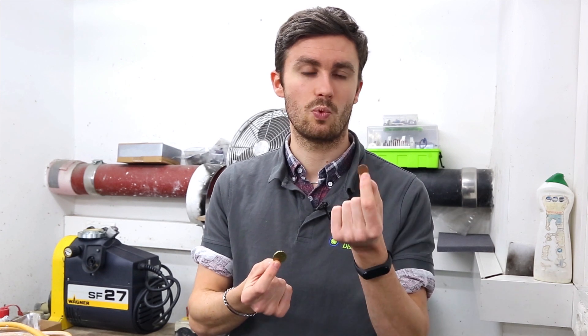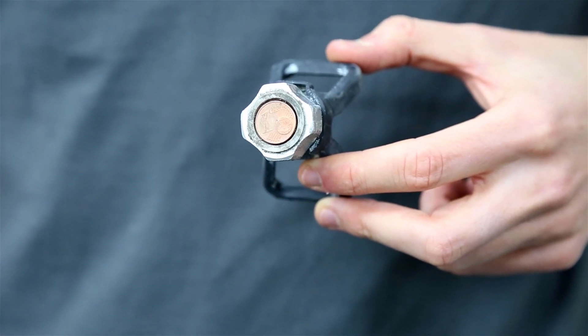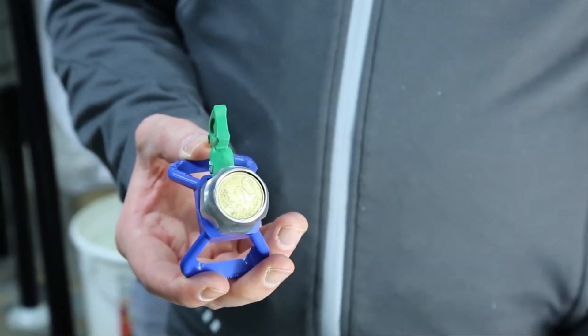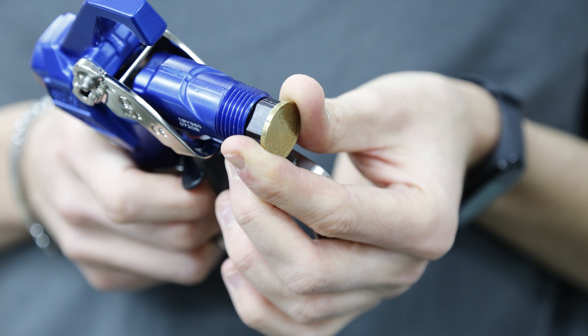So here's the nice trick of the day: use a 1 cent or a 20 cent euro coin to see if you have the old 11/16 of an inch or the new 7/8 of an inch, which is today the standard for airless spray guns, accessories, and tip holders. This way you will not make any mistake when purchasing new accessories for your machine.